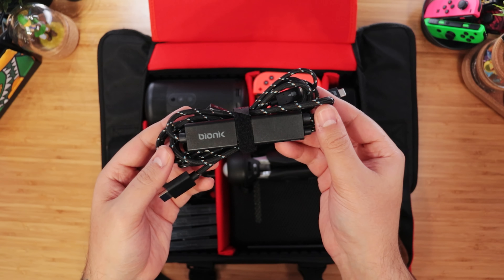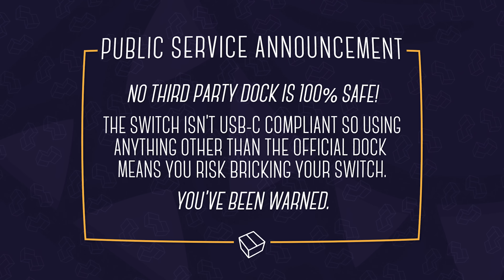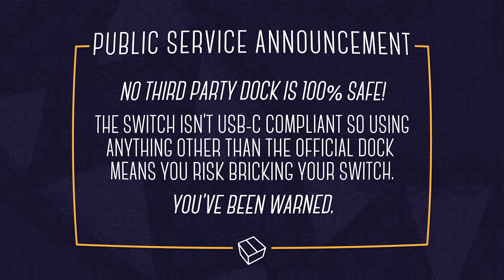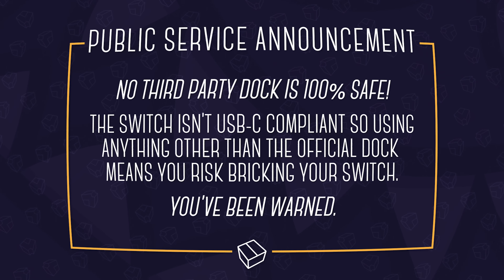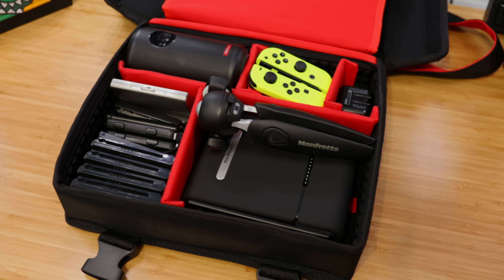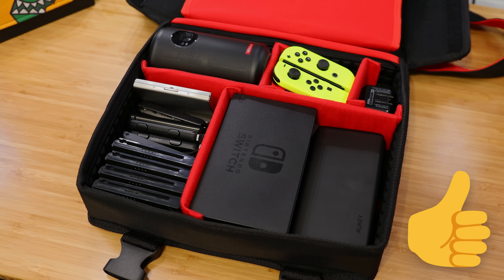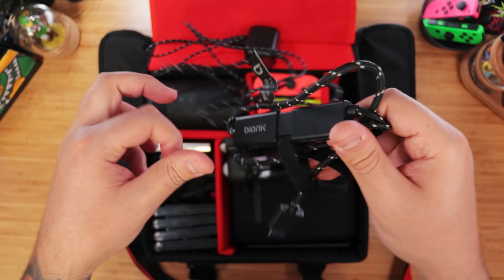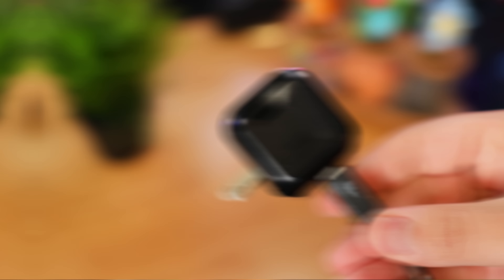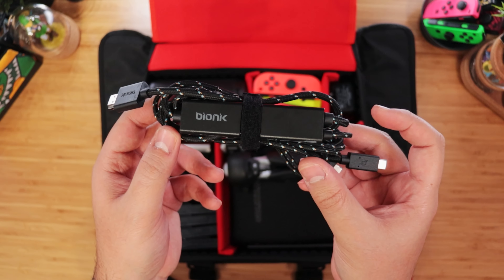Back to this bundle of cables, which is actually our dock replacement. This is Bionik's TV Lynx. We also featured it before, along with this PSA: no third-party dock is 100% safe. The Switch isn't USB-C compliant, so using anything other than the official dock means you risk bricking your Switch. You've been warned, but don't worry — we also have an alternative loadout with the official Switch dock that we'll talk about next. The TV Lynx has the same connections as the official dock — that being HDMI, power, and the USB-C that goes into the Switch — but in a much more compact form factor.